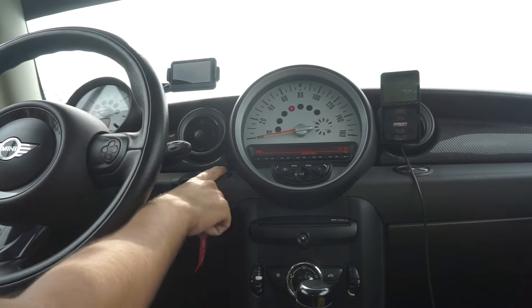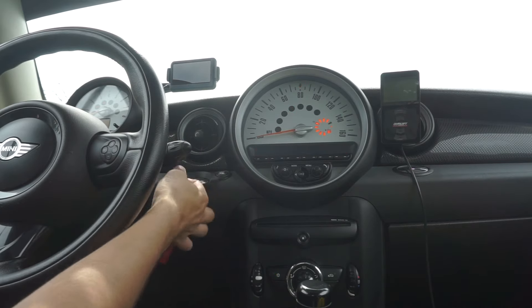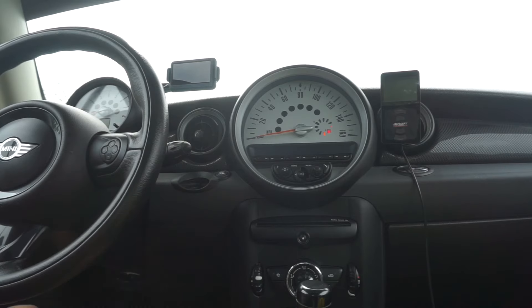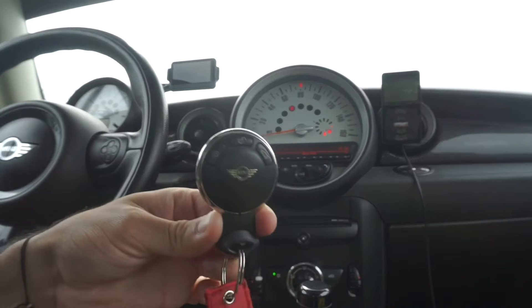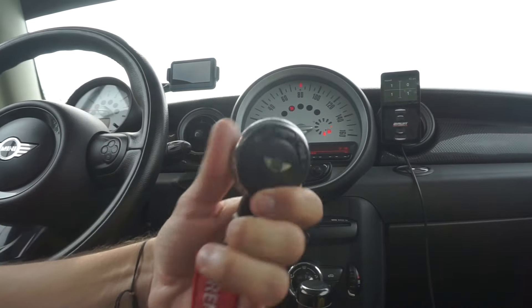No foot on the clutch — press the button. Your accessories are going to come on. Then you can push the key out of the ignition, put your foot on the clutch. You have about 10 seconds — press the button and the car starts. As you can see, my car is running. I have my key right here in my hand. Everything is on, air is blowing, and you have no need for this.